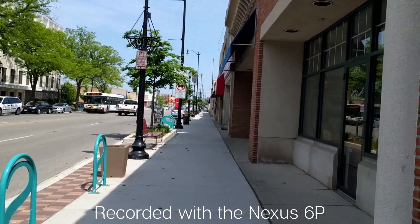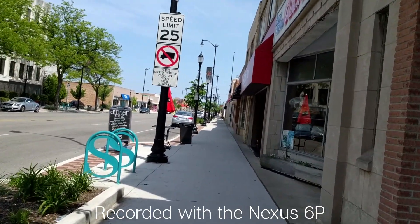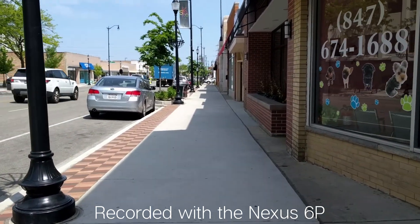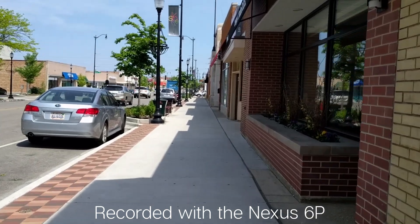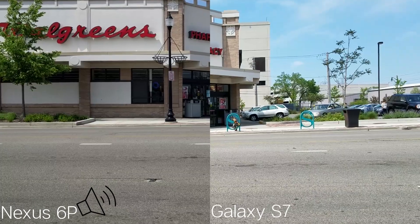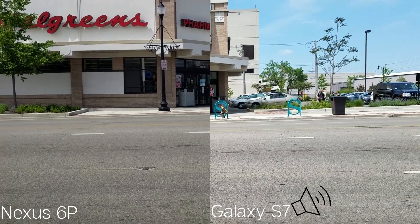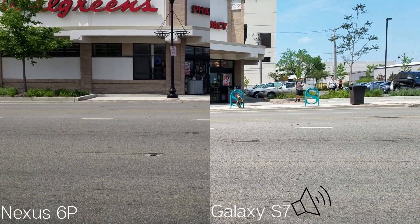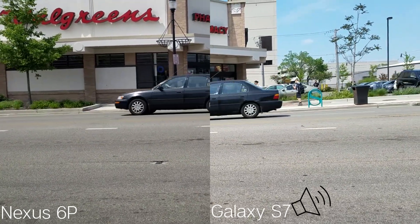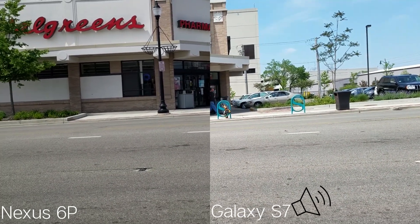The Nexus 6P does not have OIS — it does not have optical image stabilization. But when you watch this video as I'm walking, does it look okay? On the left is the Nexus 6P, and on the right is the Samsung Galaxy S7. The Nexus 6P has no OIS, but the Samsung Galaxy S7 does. On the software side, both phones have video stabilization enabled — the software video stabilization. So I'm going to walk around with this for a little bit and maybe test out the audio as well, to see how the Nexus 6P fares against the S7.